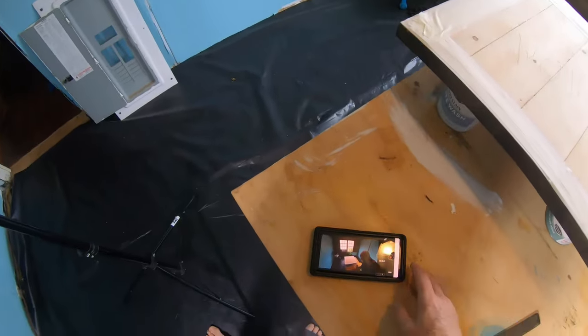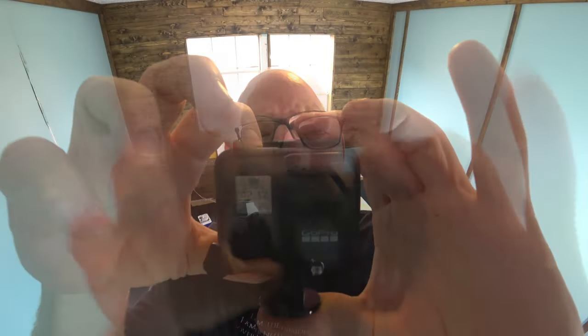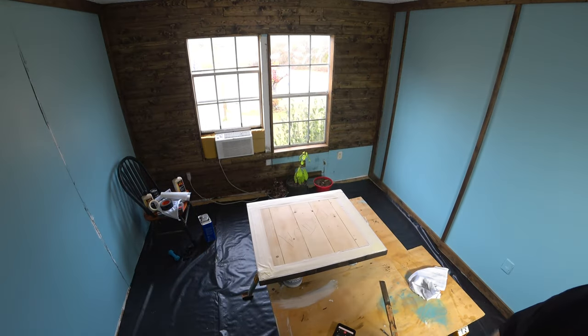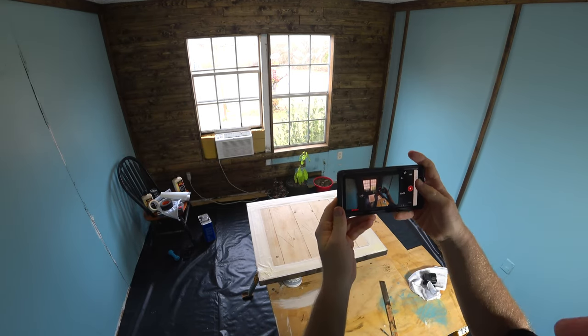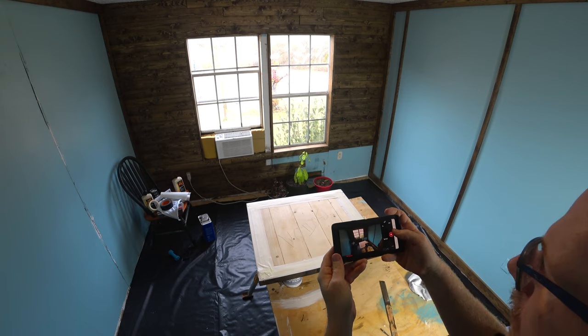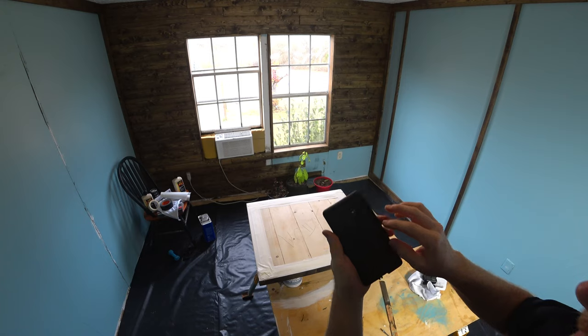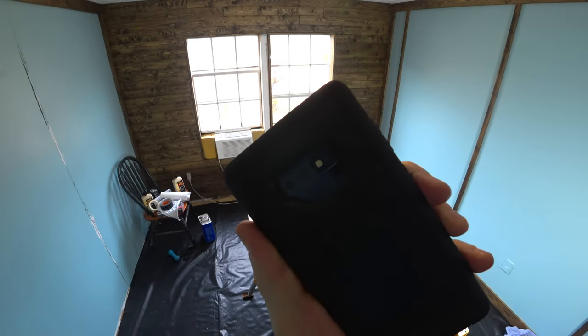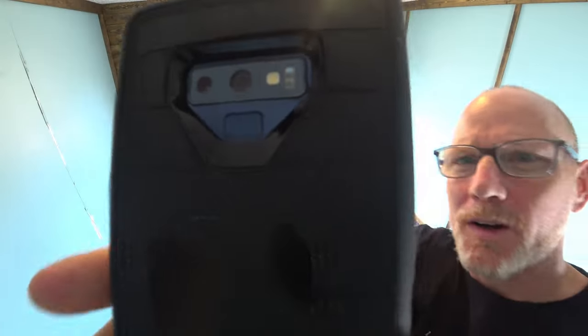Then it occurred to me — I should take off the case and check the back of it. Flipped it over, gave the old inspection, took the case off, and — no good news. The total back is shattered. I'm not going to take it off because little pieces of glass fall. You might be able to make out some of the cracking in the camera area.